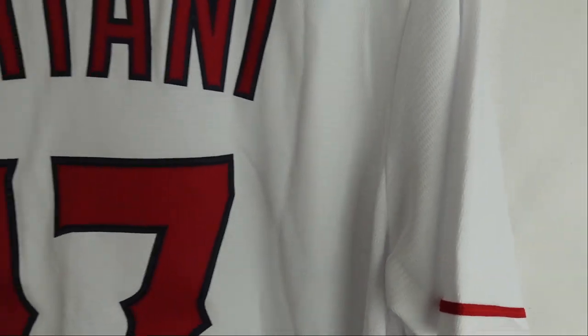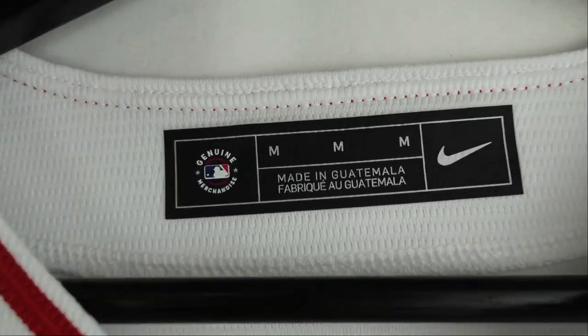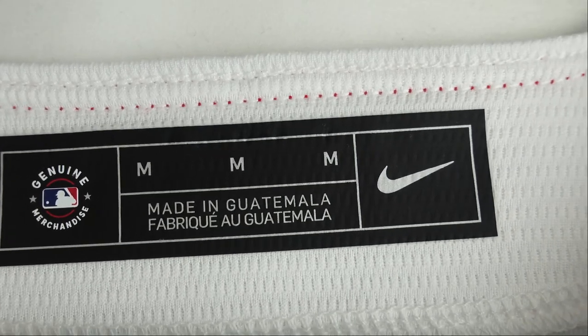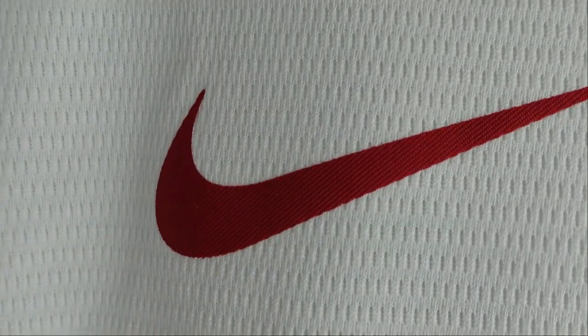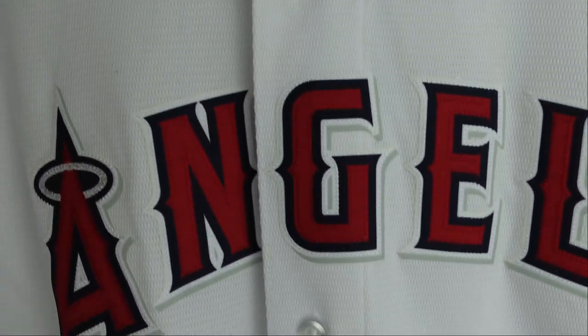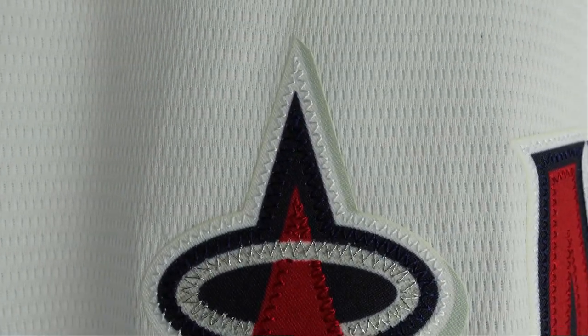Nothing on the sleeves, no patches or anything on this jersey — that is the back of the jersey. In the neck label area, we got Genuine Merchandise, Medium, Guatemala, and the Nike swoosh, and that is heat pressed onto the jersey. Then we go to the Nike swoosh on the front — also heat pressed. Red swoosh. You got the buttons that run down, pretty standard stuff. And then when we go to the Angels lettering, there's actual stitching onto those parts.